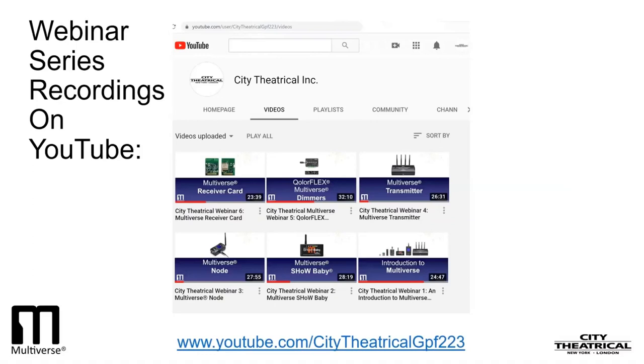Our fifth webinar concentrated on wireless dimming with our ColorFlex 5x2.5 Amp 900 MHz 2.4 GHz Multiverse Dimmer, and our ColorFlex 2x2.5 Amp 2.4 GHz Multiverse Dimmer. These are small, full-feature dimmers for scenery, props, and costumes. In this webinar, we showed you how to set up and control LED tape wirelessly.